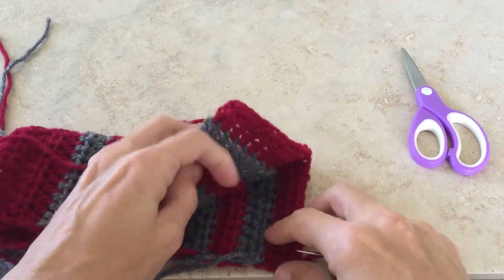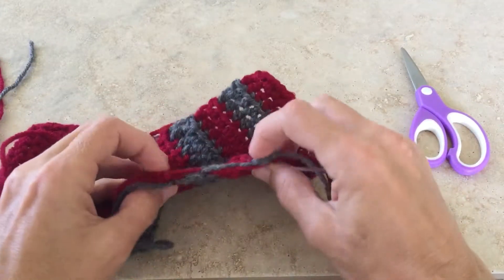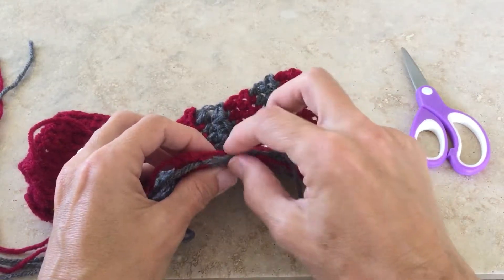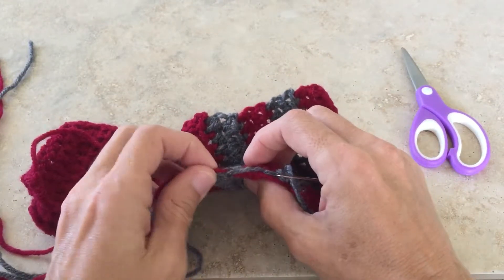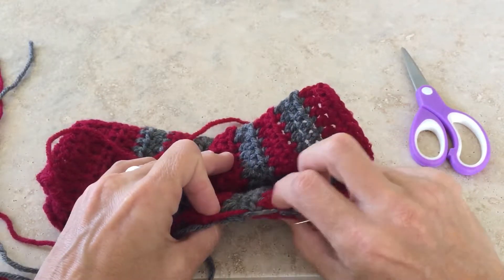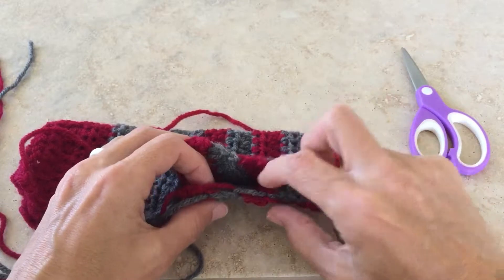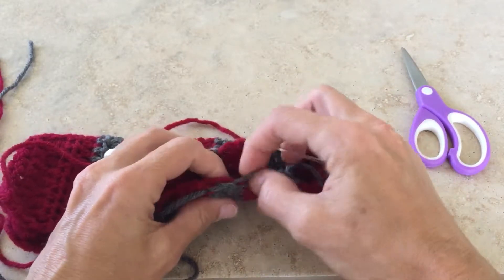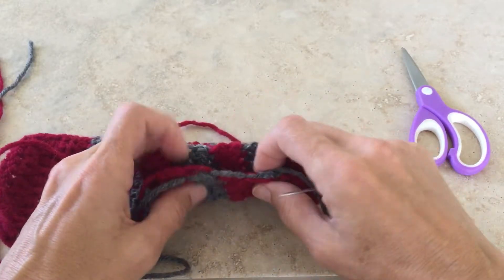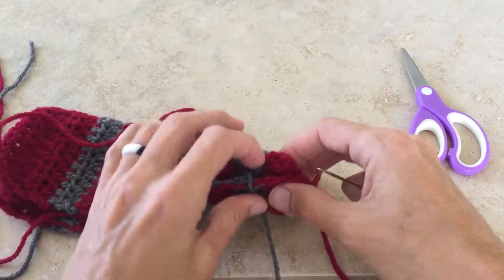The other thing I want to point out is that because we've carried two yarn colors, we have these longer pieces at the end of rows where we've carried the cranberry up to the next stripe. When you're sewing these seams together, you want to make sure that you're going around these strings as well so that they don't show on the right side or the outside of your little socks.